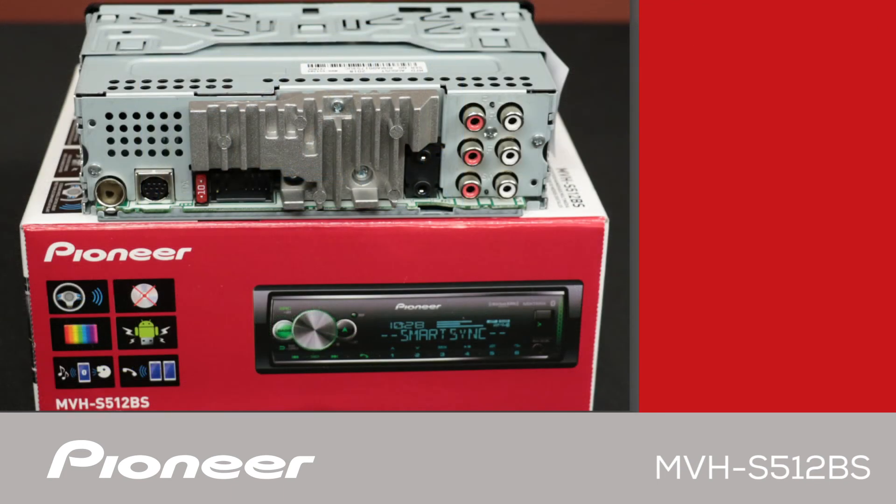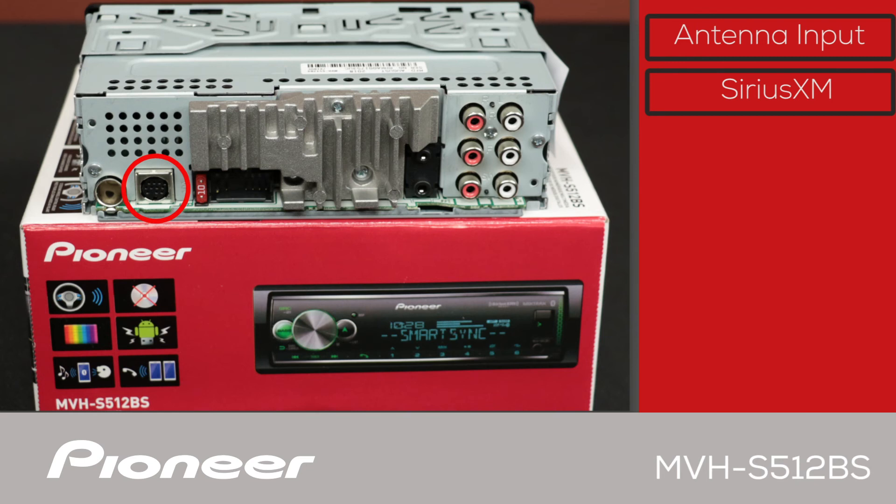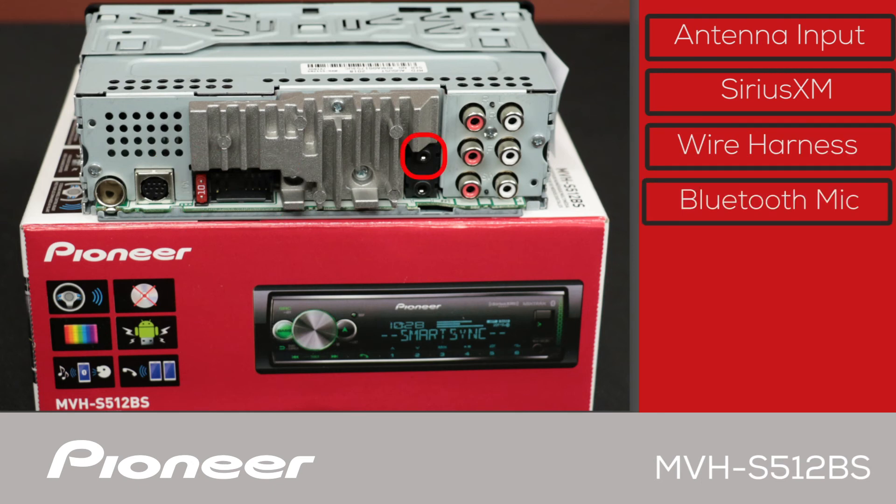On the back panel of the MVHS-512-BS, the AM-FM antenna from the vehicle will plug in right here. The optional SXV300 tuner from SiriusXM will plug in right here. The wire harness connected to the vehicle will plug in right here. The black jack on the top here is to plug in the Bluetooth microphone included with the in-dash receiver.